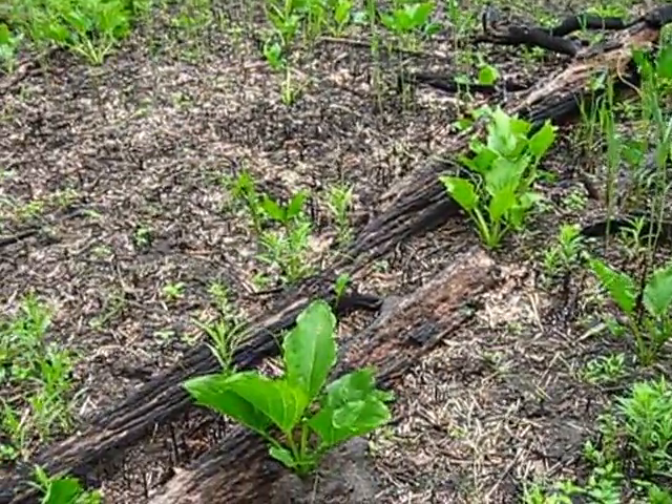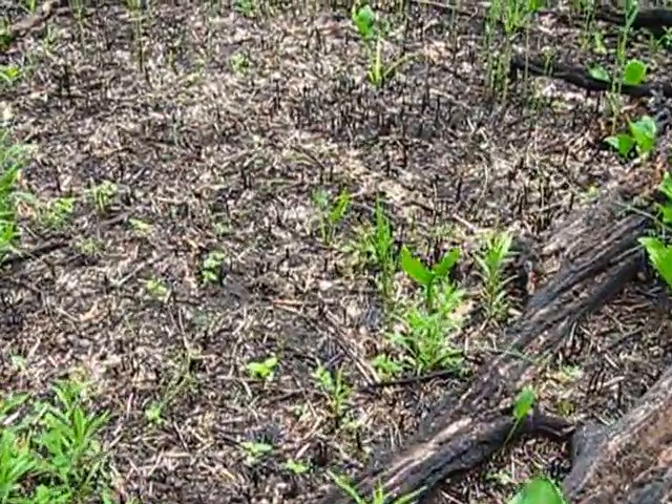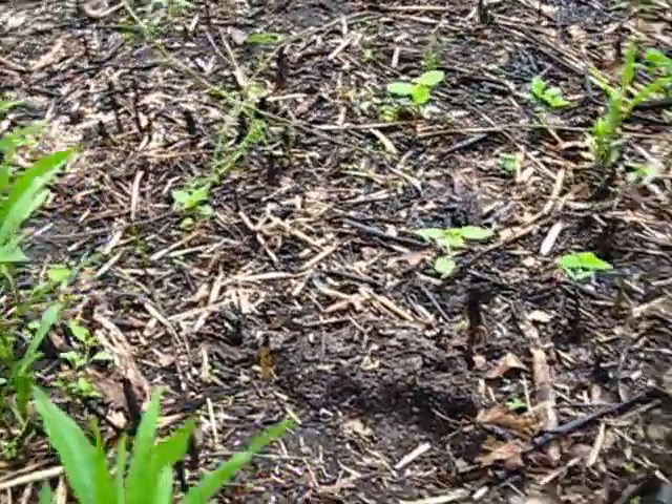Here's the results we got. The fire did come through here and you can see all the little stalks of Phragmites — the burnt stalks of it, I hope you can see.